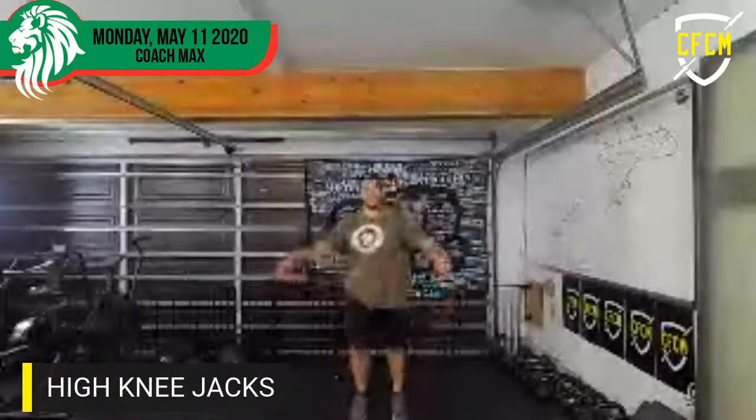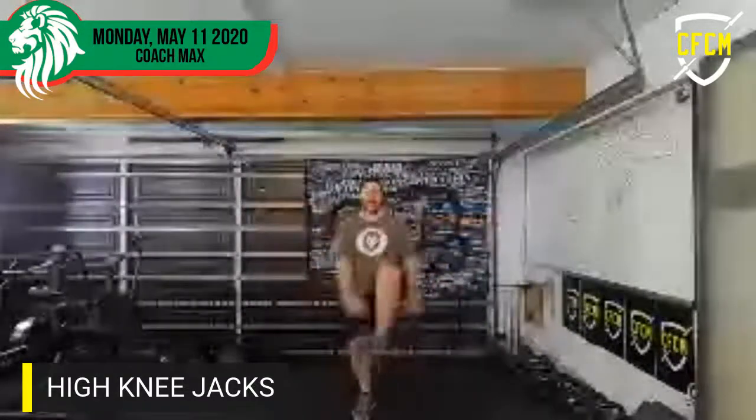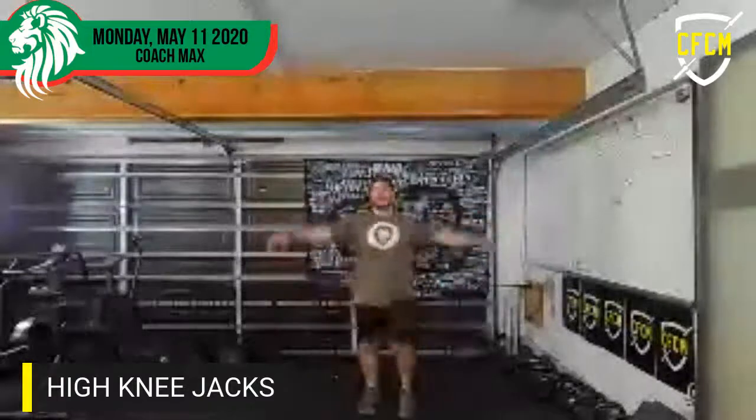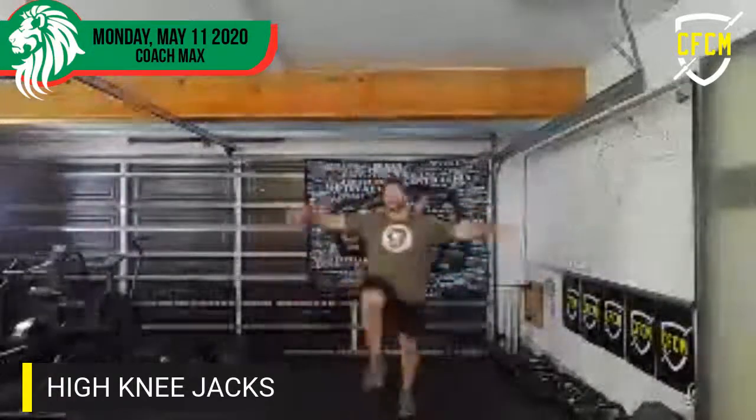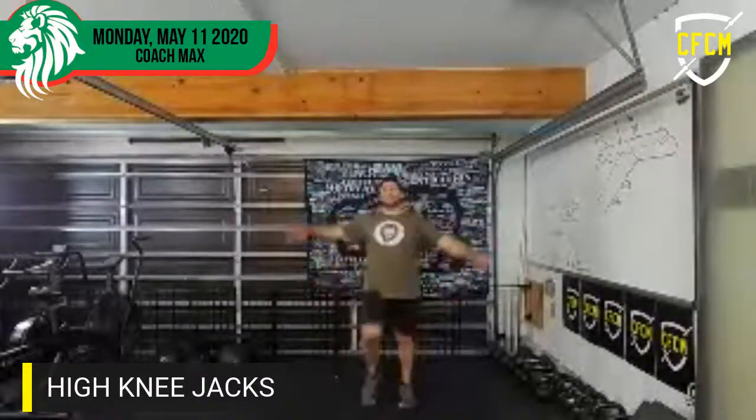High knee jacks! High knee jacks, ready? One through twenty.